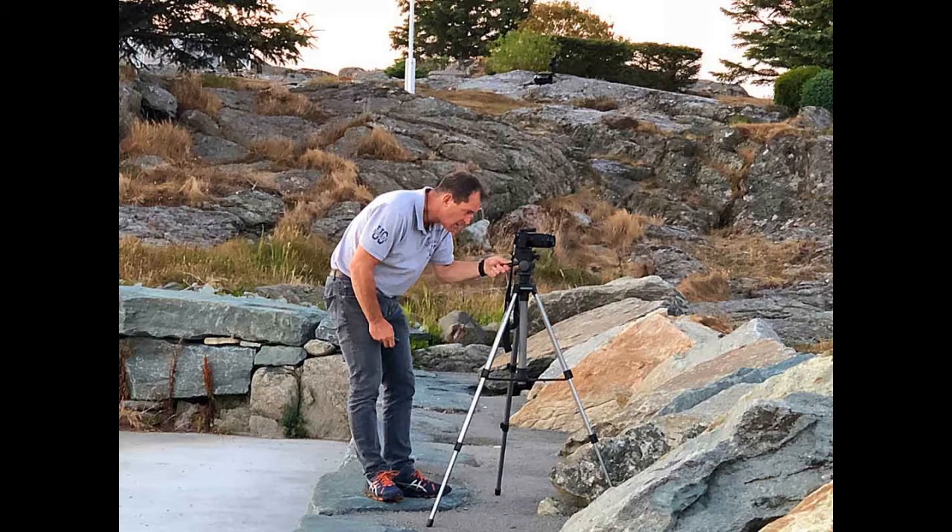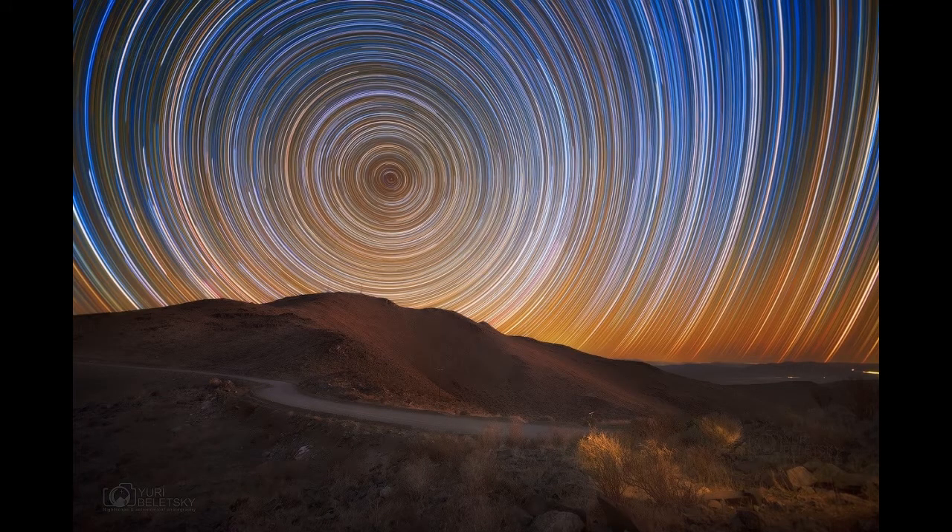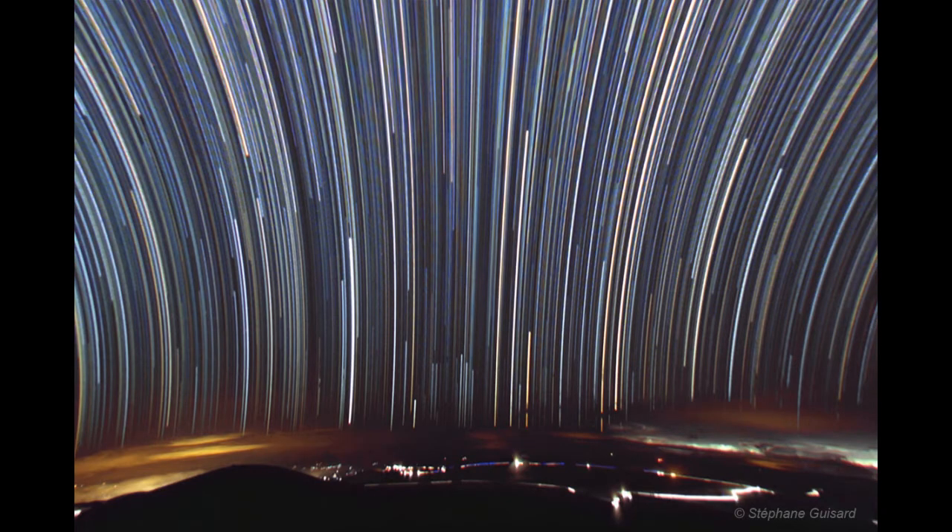Now set up your shot. Keep in mind that the shape of the star trails will vary depending on the direction the camera is pointed. Images taken of the northern sky will show the trails as complete circles, as the Earth's point of rotation is in that direction. In the southern hemisphere, you'll get the same effect by aiming the camera south. East or west will result in trails that are almost straight.